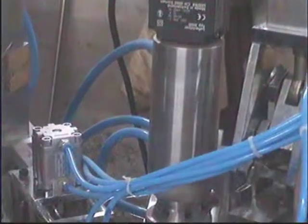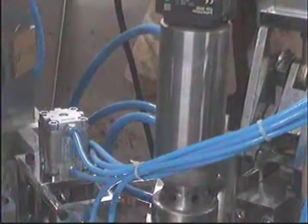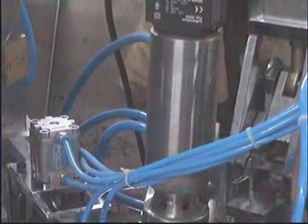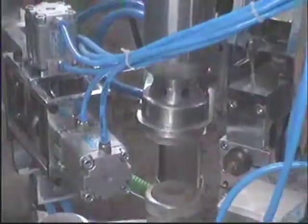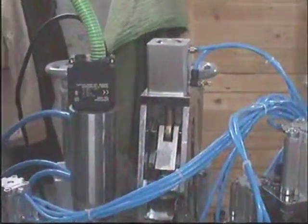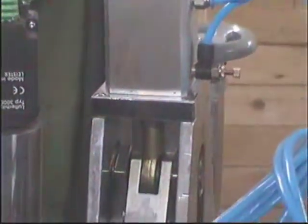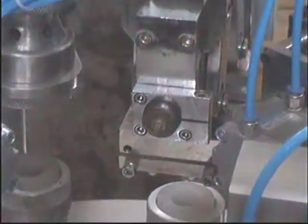In the center you are seeing the water jacketed arrangement which ensures that the tube, while getting hot, does not collapse. This is the crimping sealing of the lamy tube.